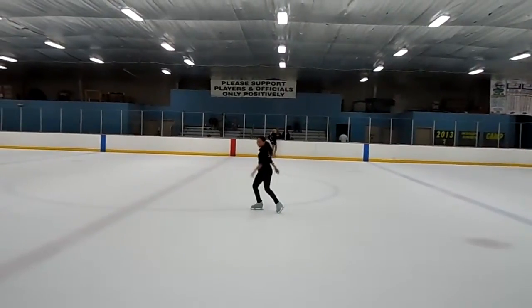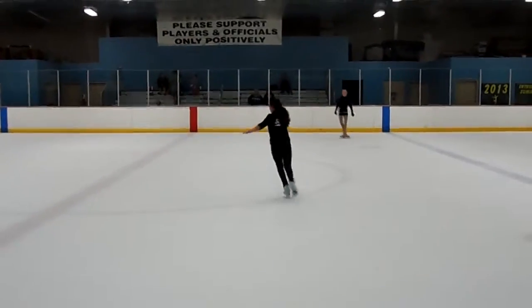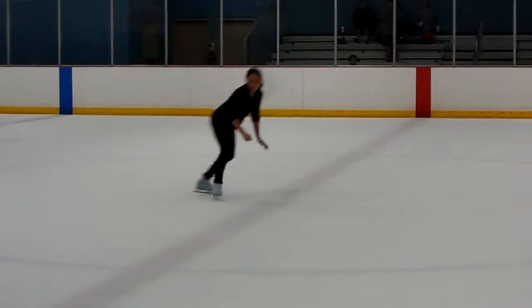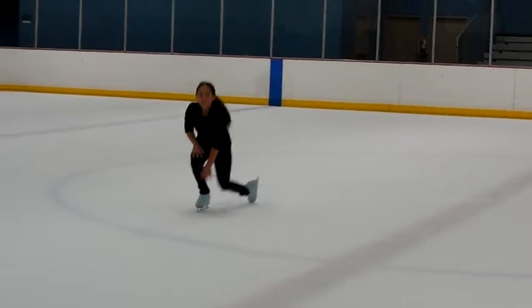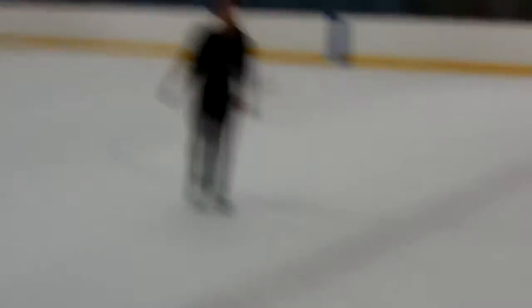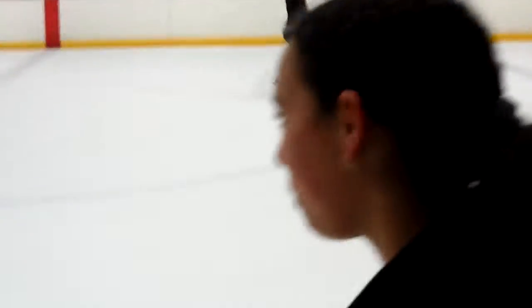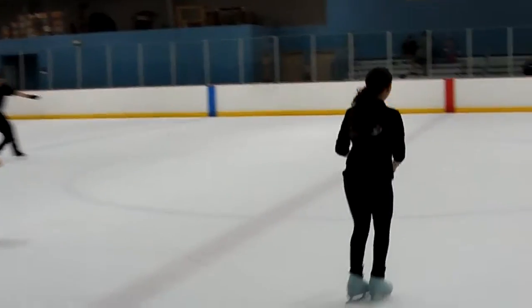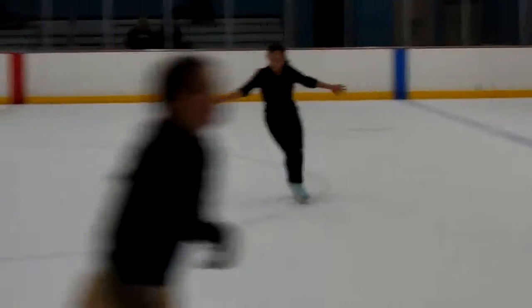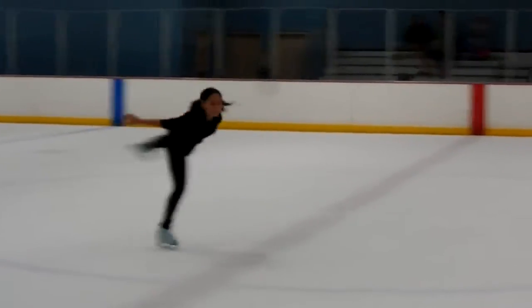Try one more — remember what you've got to do. Are you supposed to fly into the spin? Go fly — you're not flying. Much better.